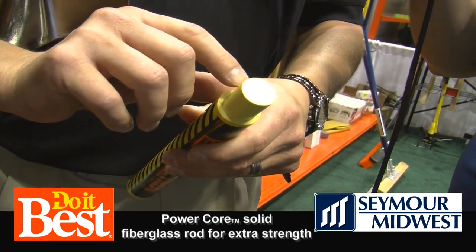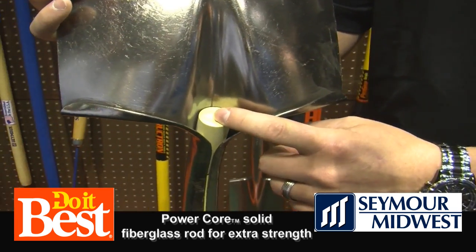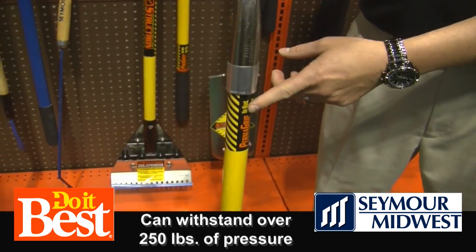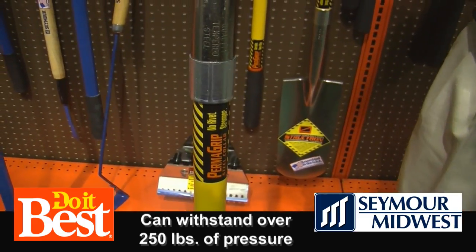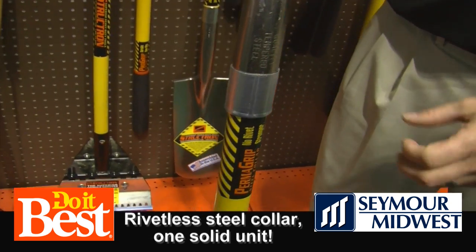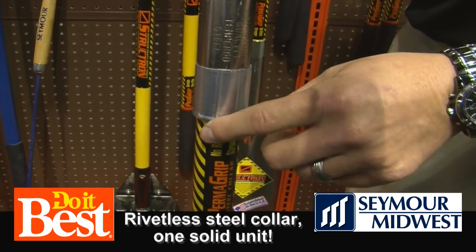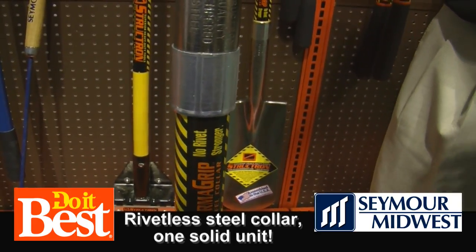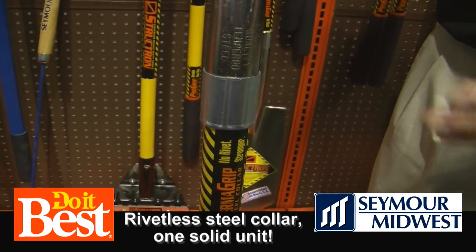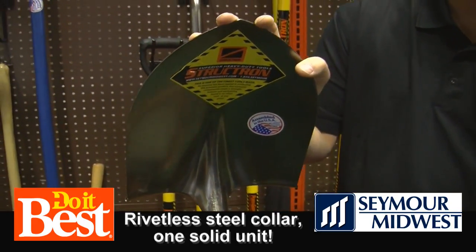What we also do is put a solid fiberglass insert in the handle that actually extends all the way through the neck of the shovel. Your weakest point on a shovel is going to be at your fulcrum, where your handle and head meet. We use a crimp collar on this particular product that actually crimps the steel to the fiberglass. If we didn't have a solid fiberglass insert in there, that crimp would actually crush the fiberglass handle. That insert is about 13 to 13 and a half inches, so it reinforces that breakage point from the neck all the way through the handle.